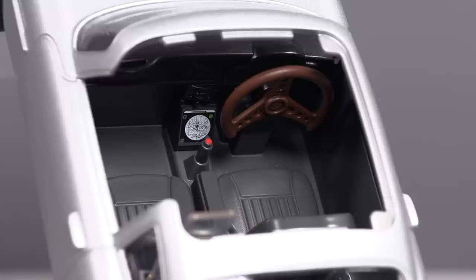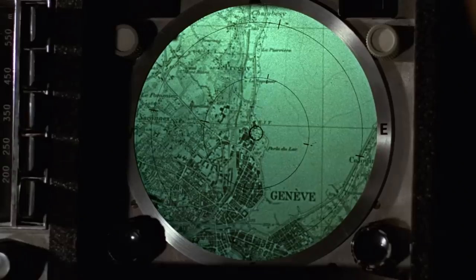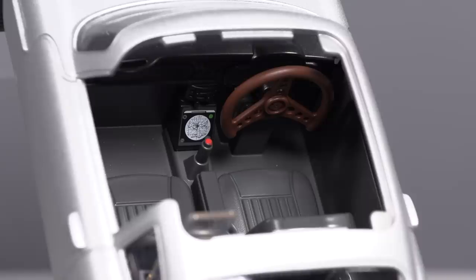The interior of the car is fully detailed, including the red button for the ejector seat, as well as Bond's dashboard tracking system. I think it would have been nice to have had a green LED to backlight that radar, but I understand that with the licensing for both Bond and Aston Martin on this vehicle, it probably wasn't possible to put that in and keep the car at a good price point.